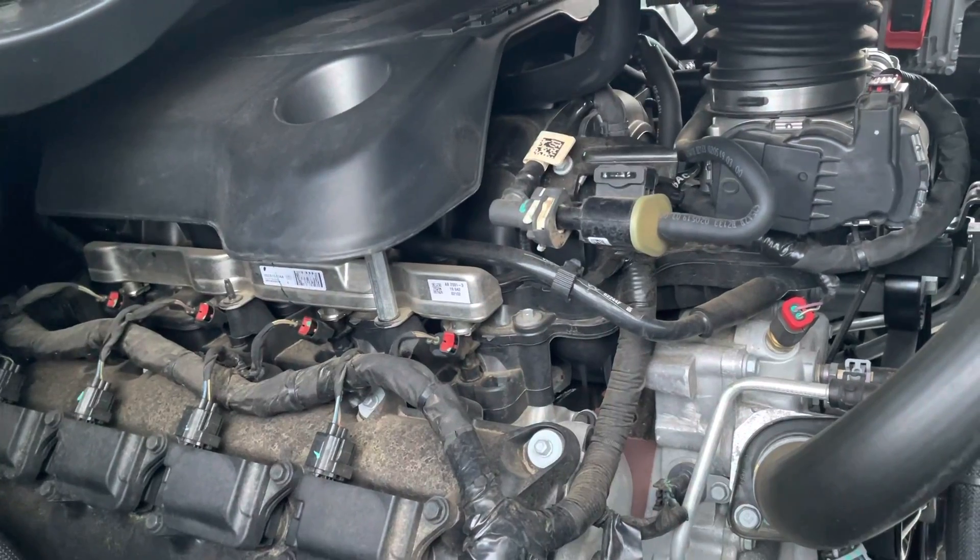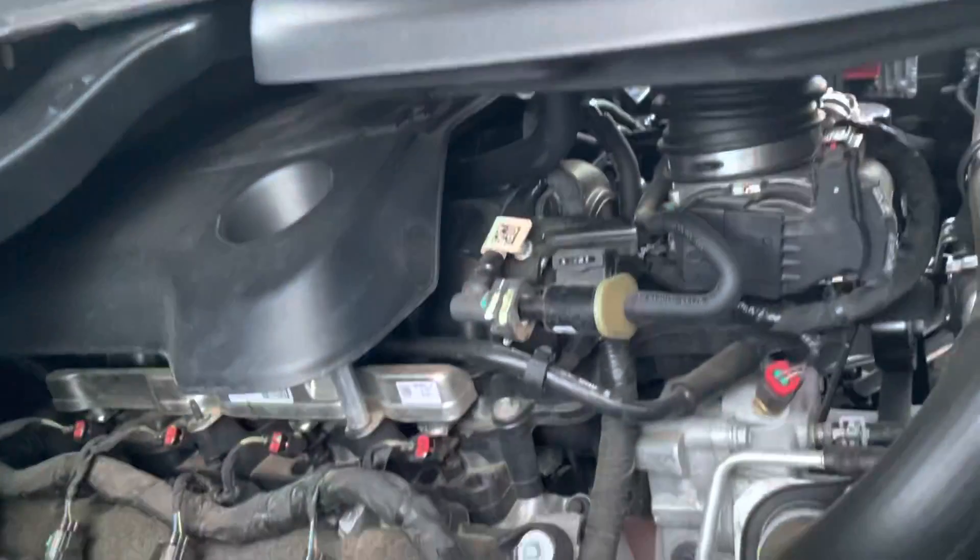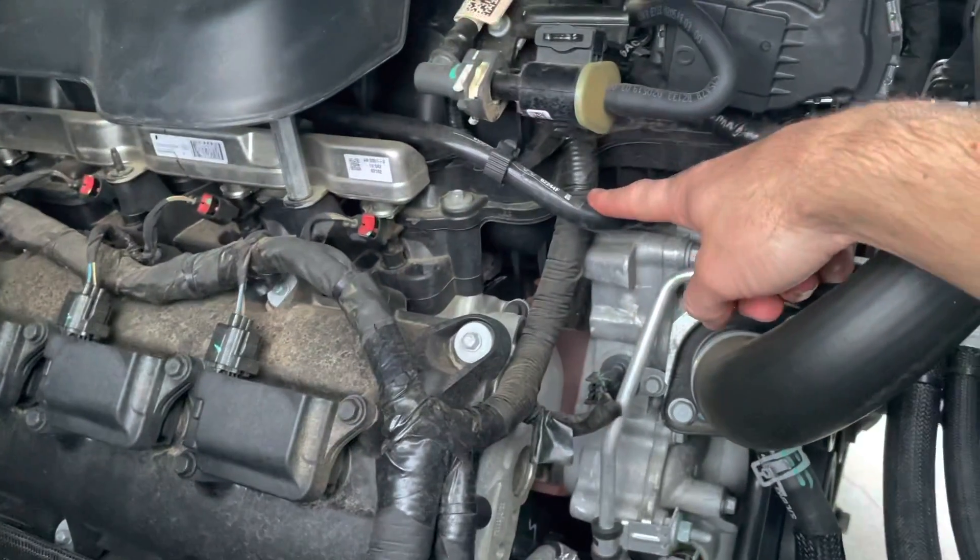We've got the catch can, there's a Z bracket on there, we got our hoses that we're going to throw on, some nice little sleeves to make it look a little better, and some spacers and bolts. Let me show you what the current setup is on this and then we'll start taking it apart — don't mind the dirty engine.